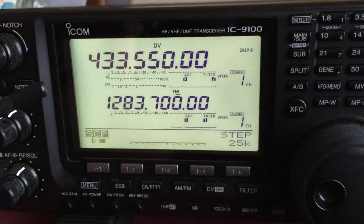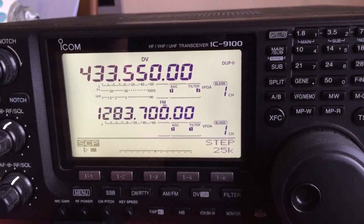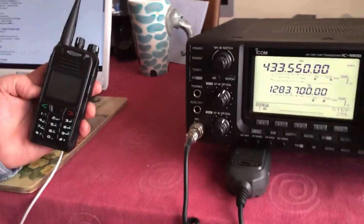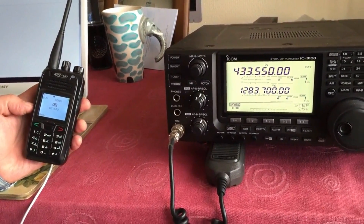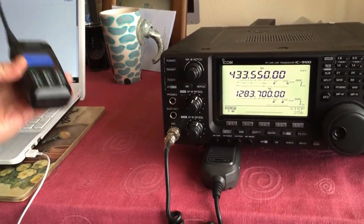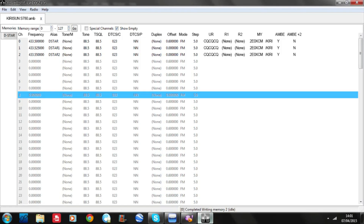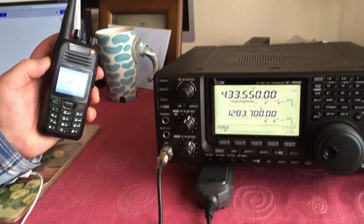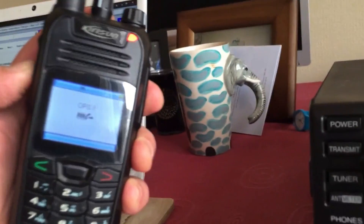I've set a frequency on the ICOM IC9100 here — 433.550 — put it into DV mode as you can see. Here's the old Kirosun, done a channel here, channel 2, called it D-Star 2, put it on 433.550 for the same frequency. It has AMB enabled on it and as you can see you can do a transmission there onto the ICOM and it's working a treat.